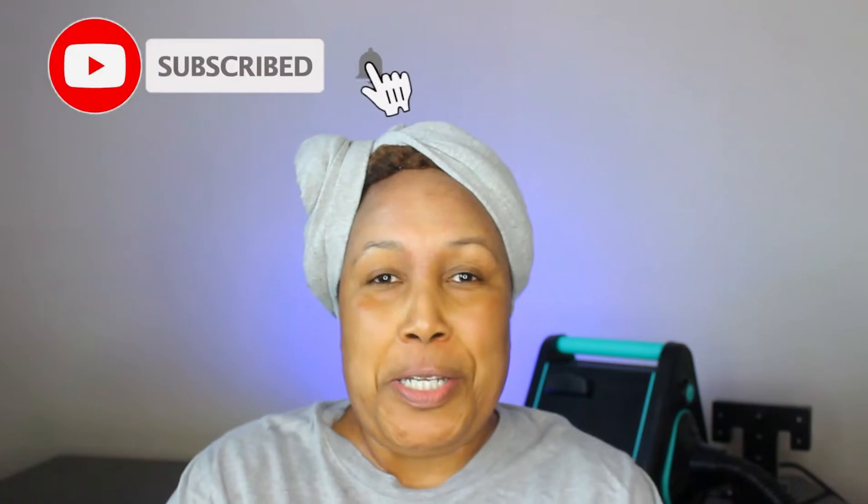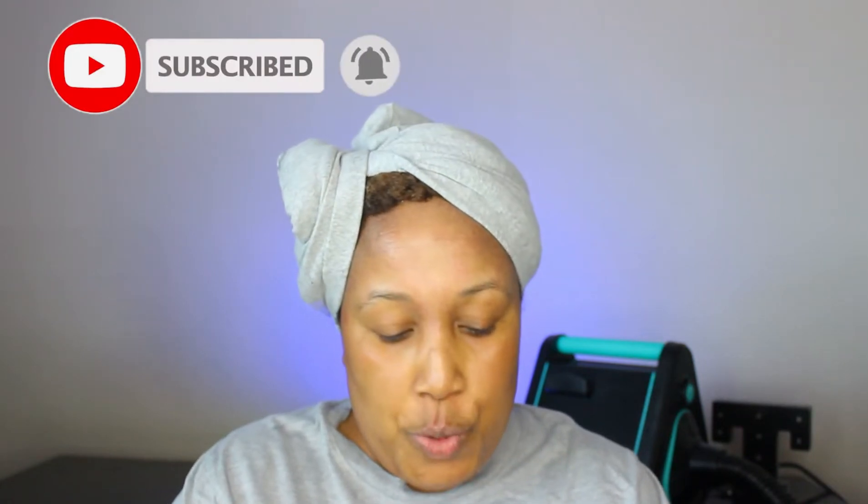Hey everybody, it's Tony, aka Natural Boss. Welcome back to my channel. In today's video I'm going to be doing something different — very different than what I usually do. I'm going to be doing a demo on how I blow out my hair, and this is my first time testing out the Rev Air dryer.